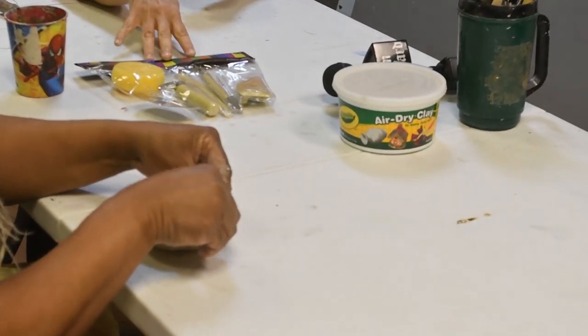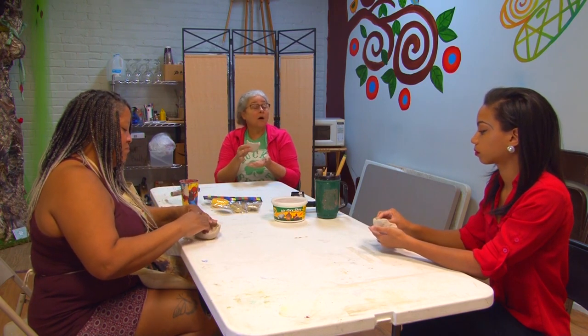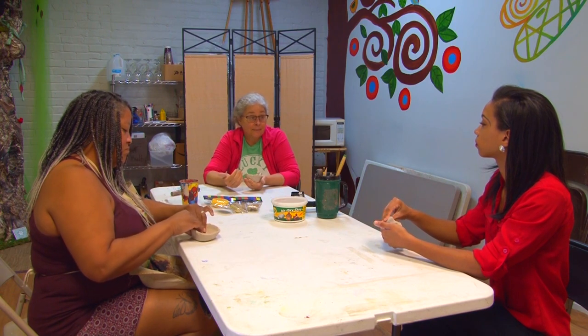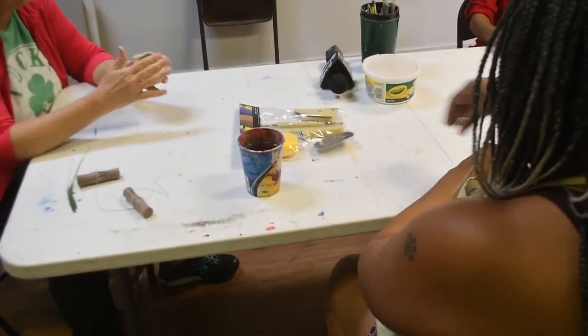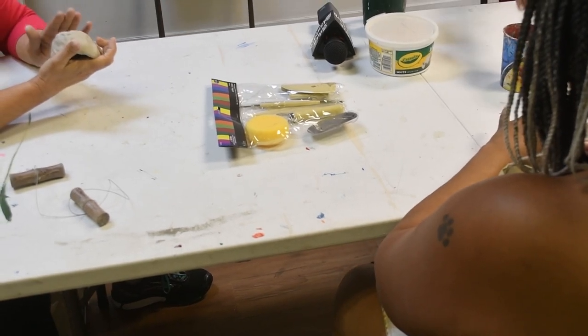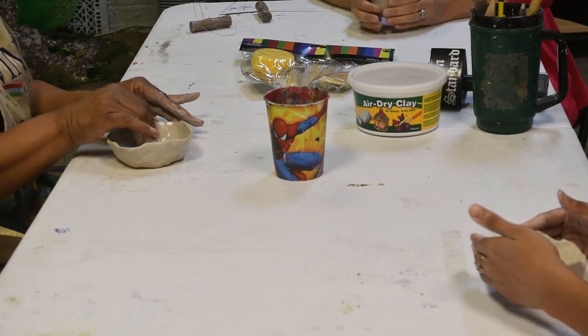These are some of the tools we use with clay — typically used for pottery on a wheel but can also be used for hand building, which is technically what this technique is called. That's primarily what I do — hand building and sculpture. You also want water to re-moisten your clay and keep it a little bit moist as you're working with it.